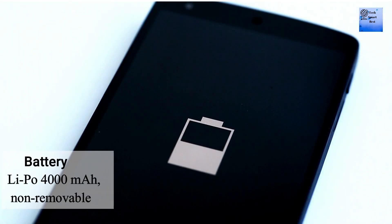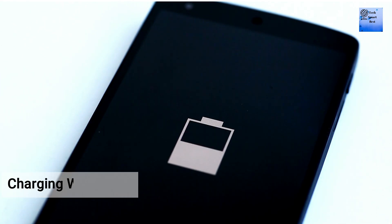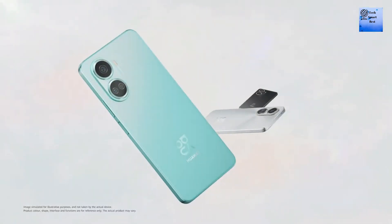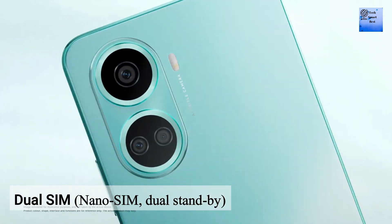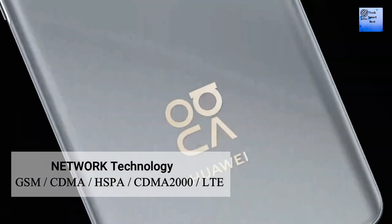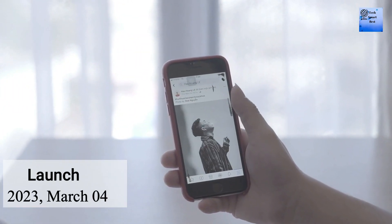The battery of this smartphone is 4000mAh and is non-removable. It supports 66W wired charging and 5W reverse wired charging. A dual SIM slot is available, and the network technology is LTE. This smartphone was announced on 4th March 2023.